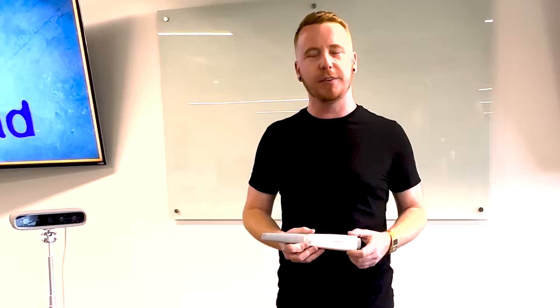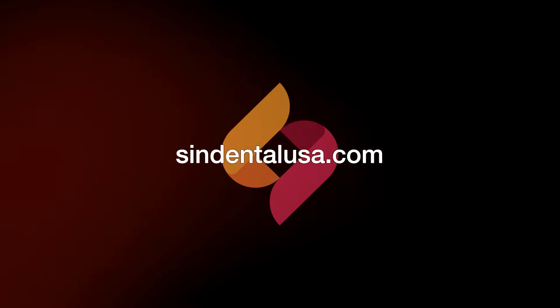There are a couple of things about the Shining3D wireless intra-oral scanner. If you have any more questions, feel free to reach out to us at SINDentalUSA.com. Have a great day!